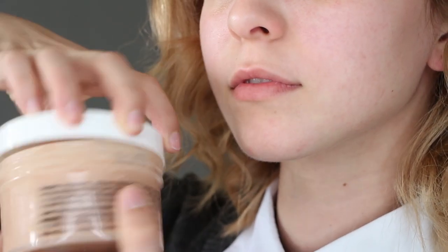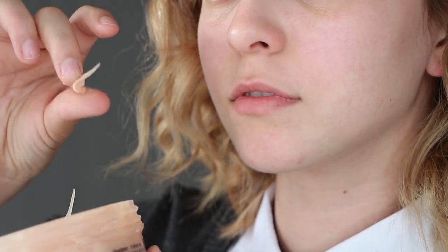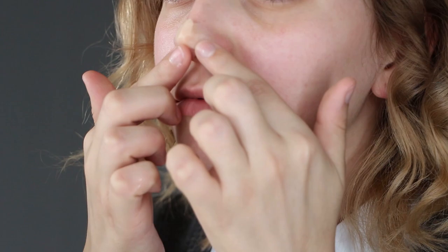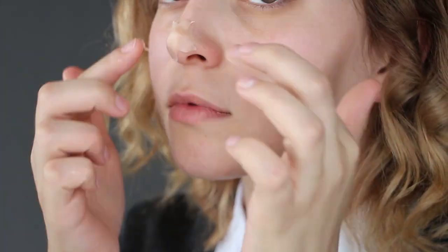Moving on to the makeup, I'm applying Ben Nye scar wax to lengthen the tip of my nose. Take a little piece, ball it up, and stick it right onto your nose. It really helps to smooth it out with a bit of water on your fingers since the wax is very sticky. This step is totally optional — if you want an easier method, check out my Belle makeup tutorial where I recreate Emma's nose using only contour.